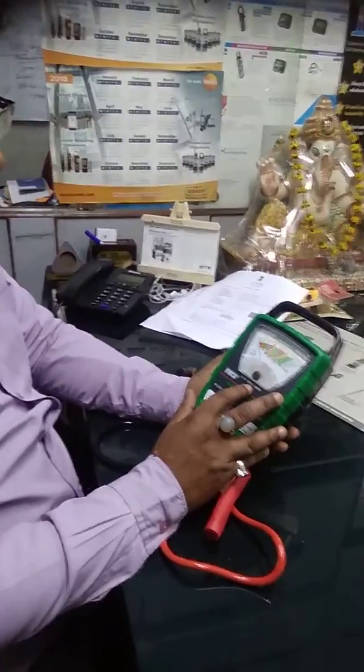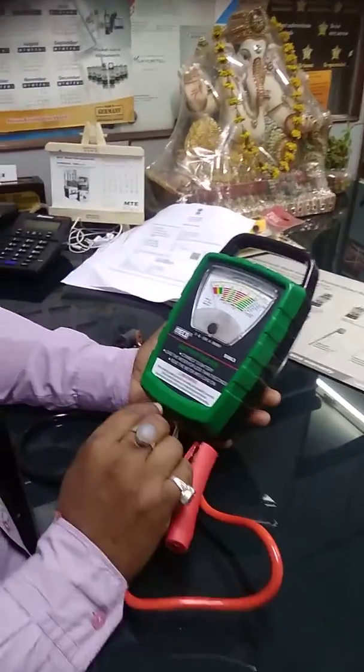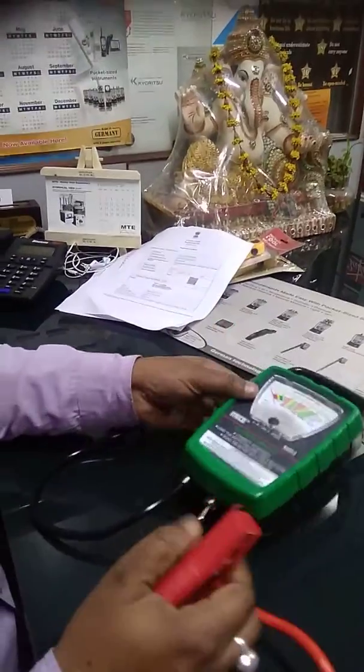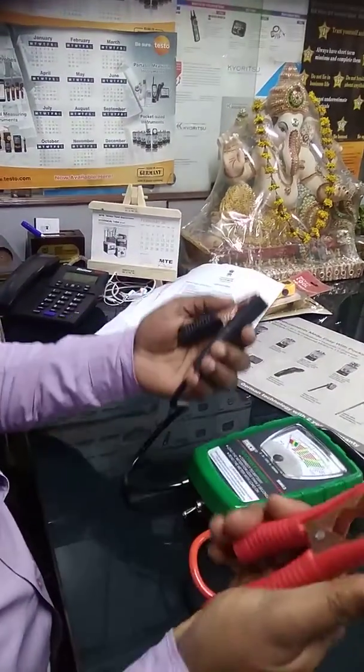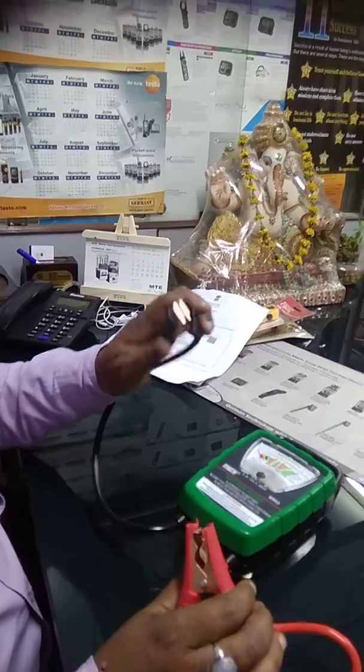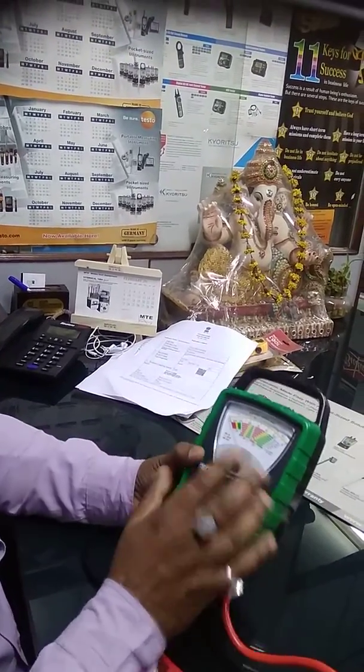The ampere hour range is 400 to 500 ampere hour. A very simple operation is to connect a battery to the plus or negative point — plus point to red, and black to negative.